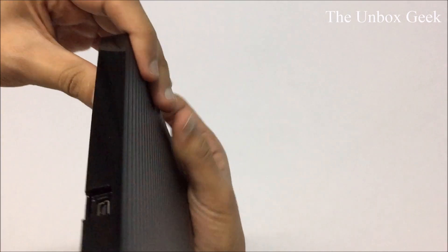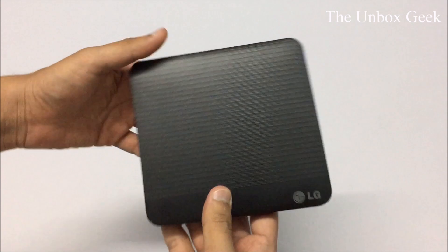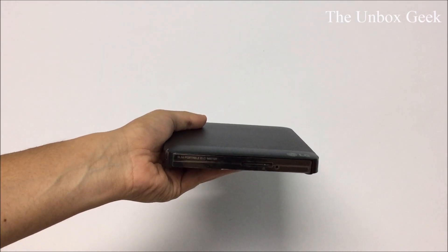Let me take the other side off as well. At the back you get your USB port, and according to the manual this works with your TV. Just wait for my comments — I'll test it and let you guys know whether it actually works or not.